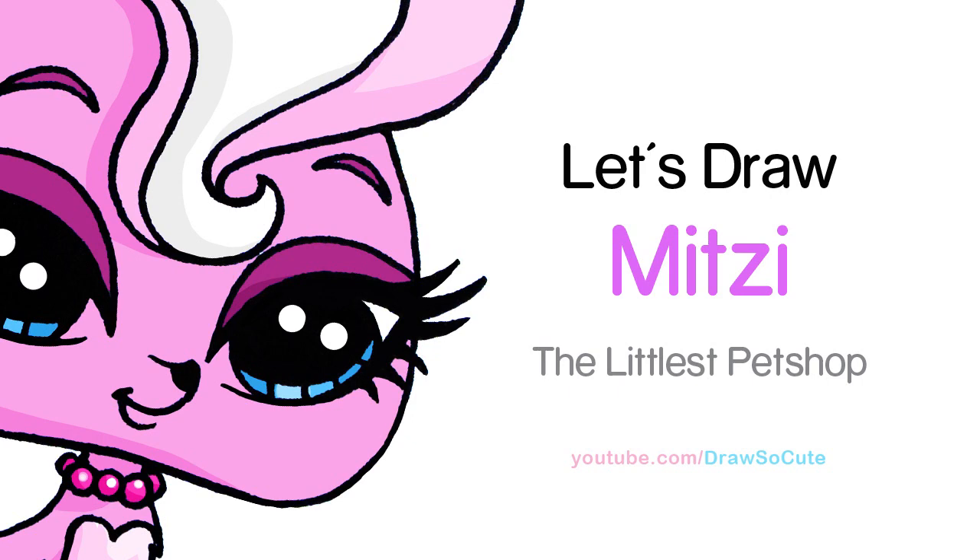Hi there, Winnie here from Draw So Cute. In this video we're going to draw Mitzi the Skunk from LPS. So let's get started.